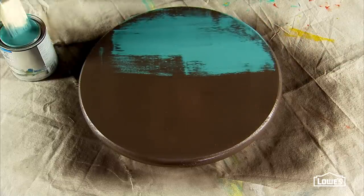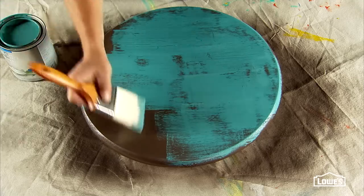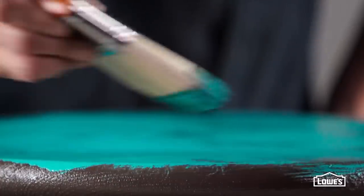Now you can add the top coat color. This is Lost Atlantis, and it's important that this is a matte or flat finish. Other finishes like gloss or satin won't react correctly with the crackle.